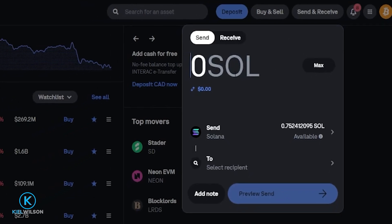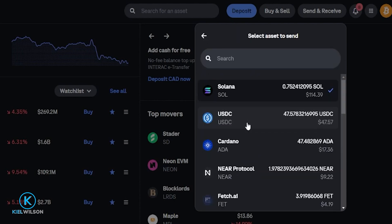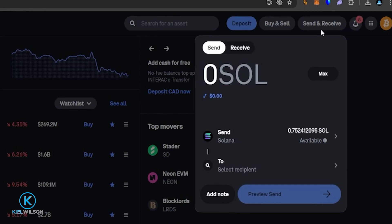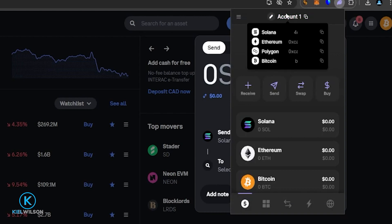Now that I'm on the Crypto Withdraw form here on Coinbase, I need to make sure it's set to Send Solana. Now I need to get the deposit address for my Phantom wallet. To do that, I'm simply going to click on the Phantom icon. I'm going to hover my mouse over where it says Account 1, and I can see the Solana deposit address. This is the deposit address for Solana as well as any token compatible on the Solana network. I'm going to click on it to copy it.